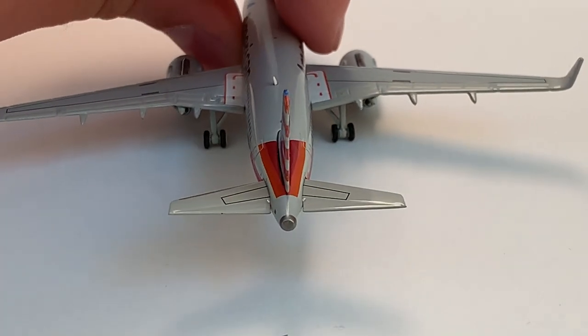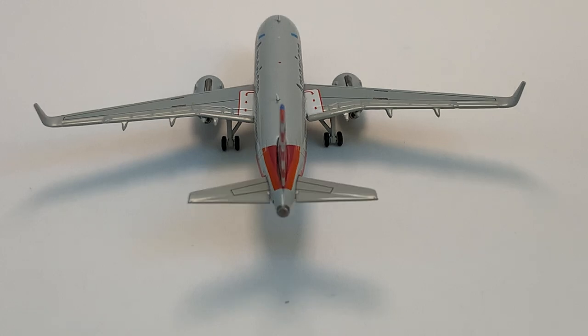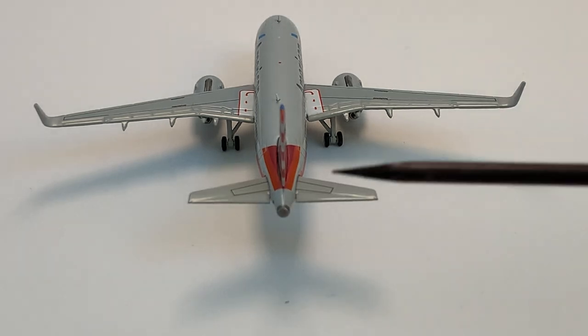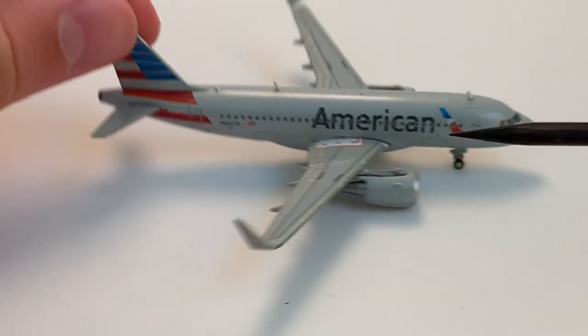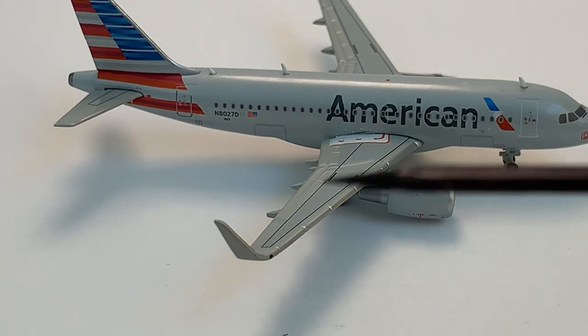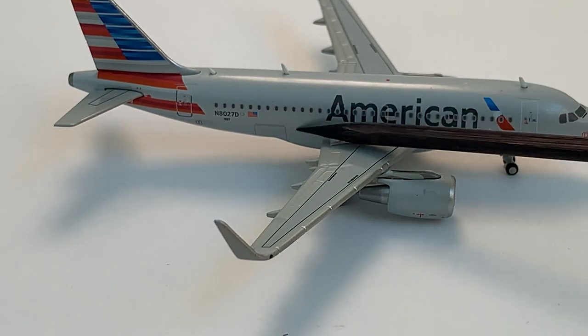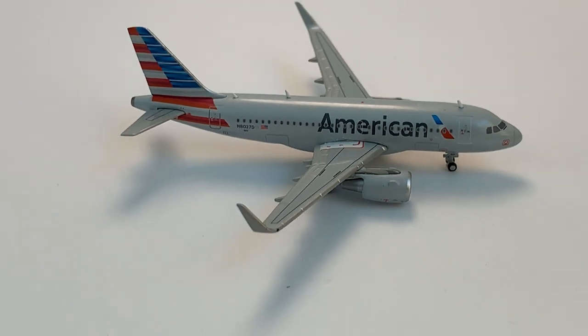Here's a view of the aircraft from the back — you can see the APU a bit better now. Moving along to the other side, which is pretty much the same except for the starboard light which is now green, and the baggage doors right there. Now we'll go to the underside of the aircraft.